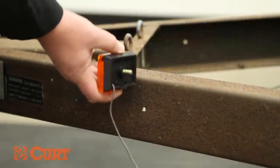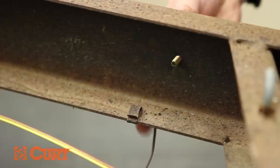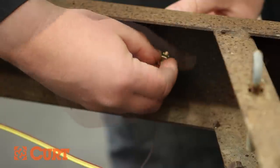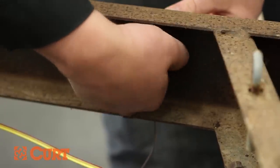The amber marker lights need to be attached to a 5/16 inch hole in the frame. This particular trailer has already had the attachment points drilled out. Insert the marker light and hand tighten to the frame.